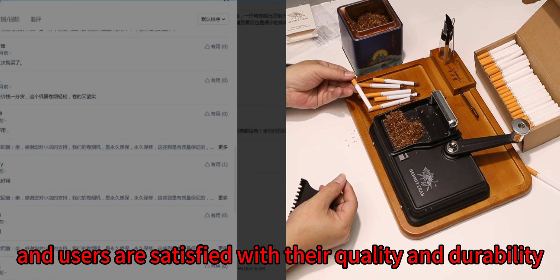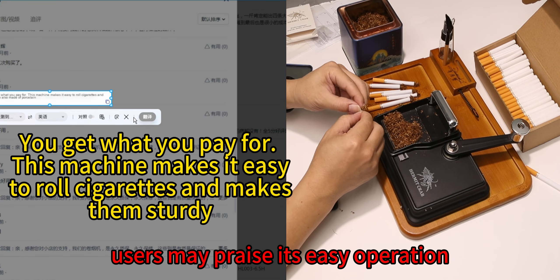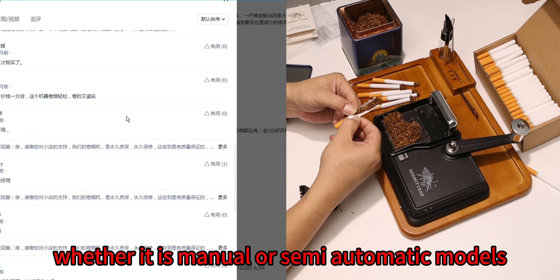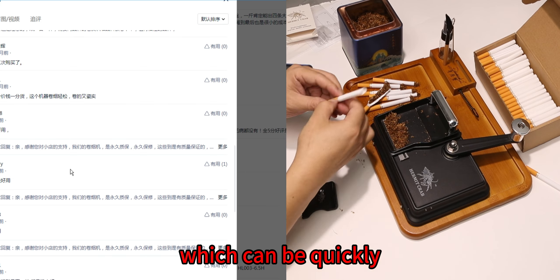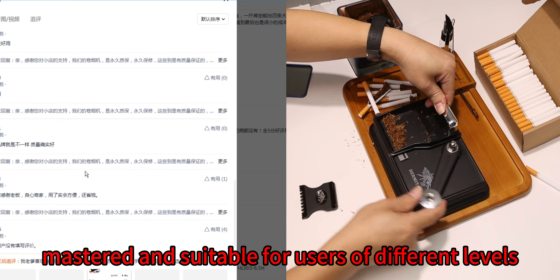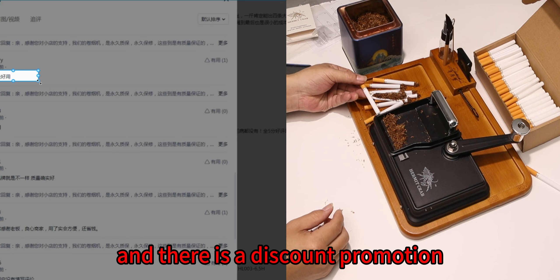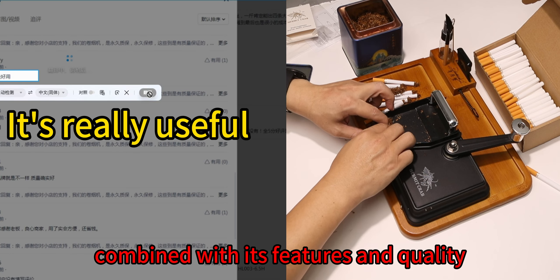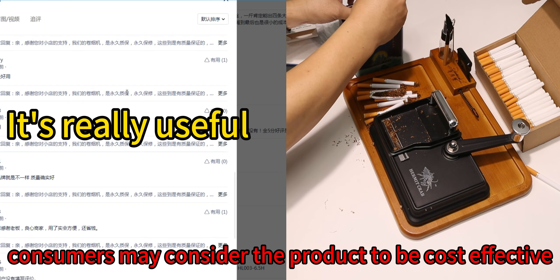Many hermit crab cigarette makers have received a lot of positive reviews, with users satisfied with their quality and durability. Users praise its easy operation — whether manual or semi-automatic models, both can be quickly mastered and are suitable for users of different skill levels. The price is moderate and discount promotions are available, making consumers consider the product to be cost-effective.